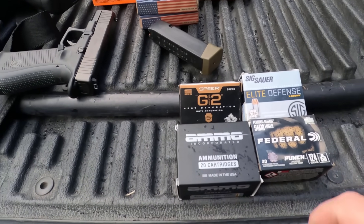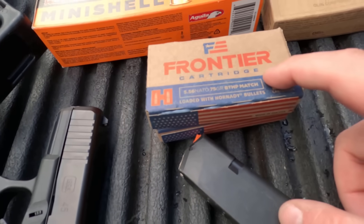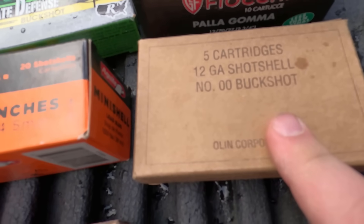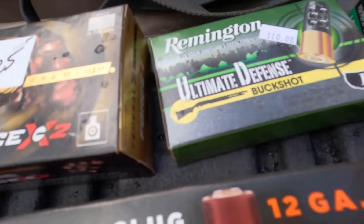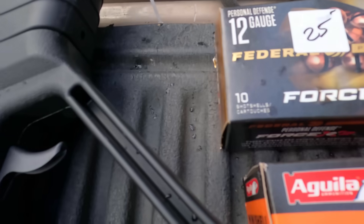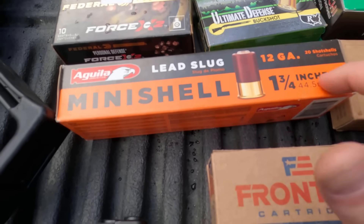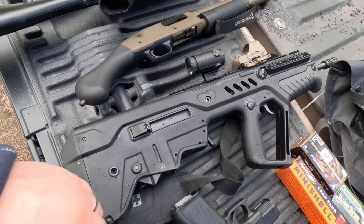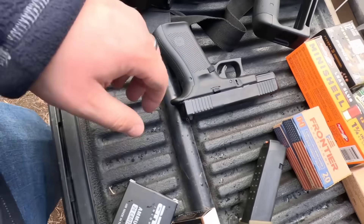We have our 9mm loads here: Federal, Sig Sauer Elite V-Crown, G2, and the Frontier 5.56 75-grain hollow point. We got some random brand of double-aught buckshot that a guy at the gun store gave us. These are rubber buckshot, Remington Ultimate Defense buckshot, Federal Force X2 buckshot, and then we'll be doing mini shells — 12 gauges with slugs. We'll be shooting the Tavor with the 5.56, the Shockwave for the shotgun, some .308 with the FN-FAL, and the Glock 45 in 9mm.